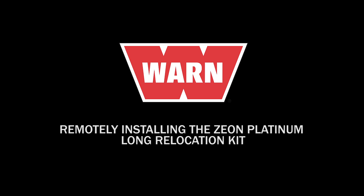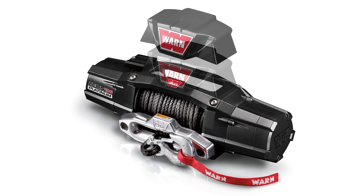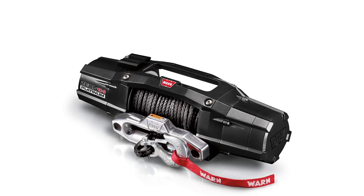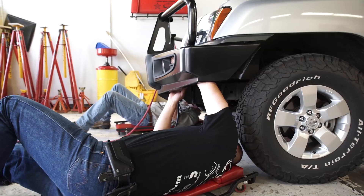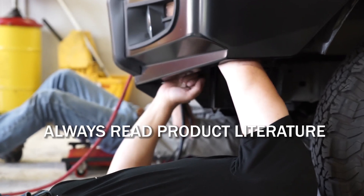Remotely installing the Xeon Platinum Long Relocation Kit. Xeon winches feature a convertible control pack that can be attached to the winch or remotely mounted, allowing for various winch mounting options and looks. This video will guide you in installing the control box remotely under the hood of this Nissan Xterra. We also recommend you read all product literature that came with the relocation kit before installing the product.